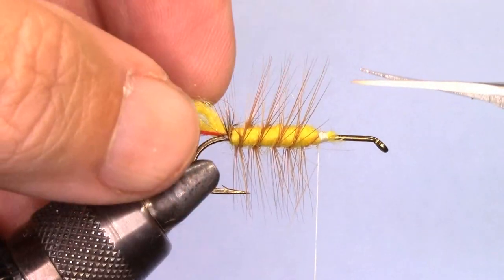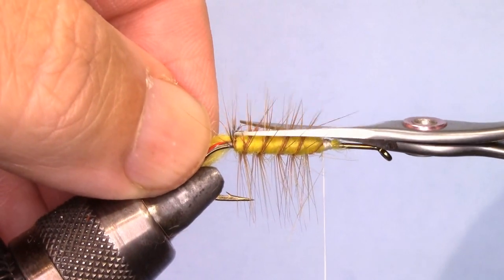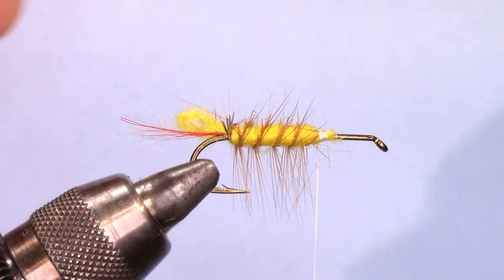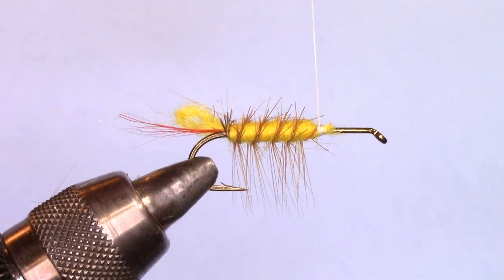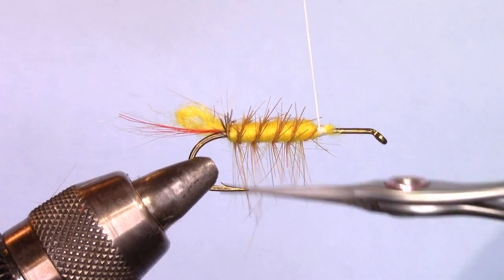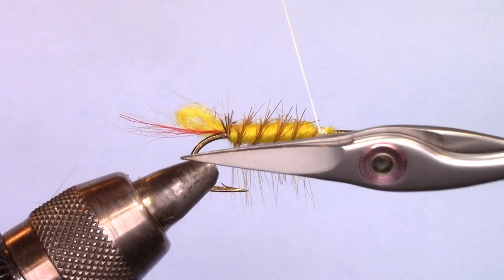Next step: we trim the hackle. We trim it nice and even to the body, even with the hook point, like so.